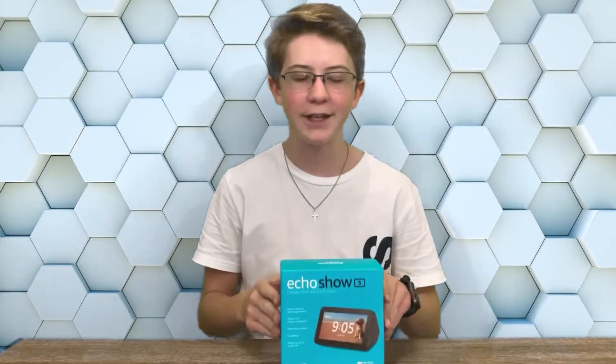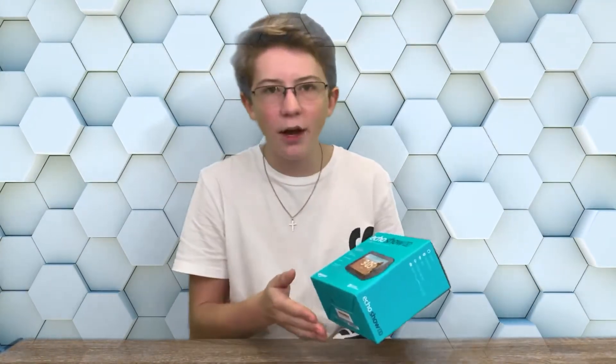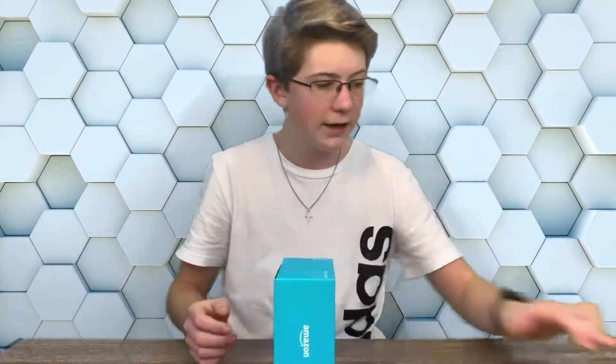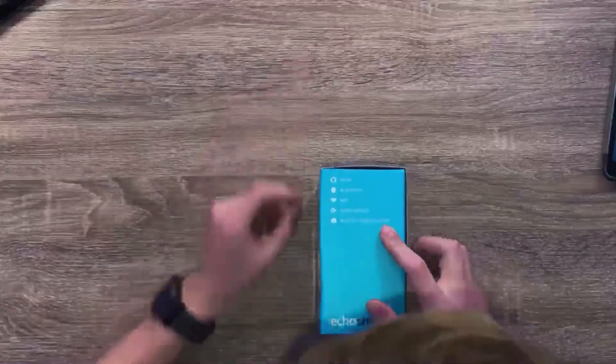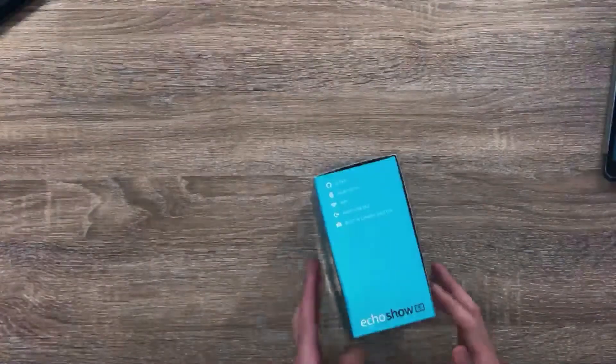This is the Echo Show 5. It's a portable small Echo Show with a screen — basically an Echo Dot but with a screen. It's got two speakers on the back, a 5.5 inch HD display, I think it is 720p. It's got a built-in camera shutter so you can turn it off. It's got Bluetooth, WiFi, audio line out, and Alexa, which is awesome.